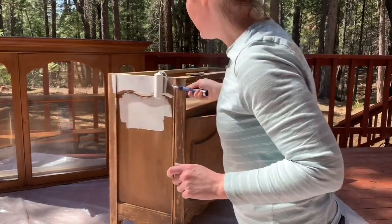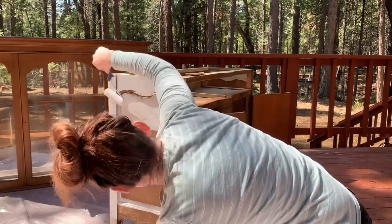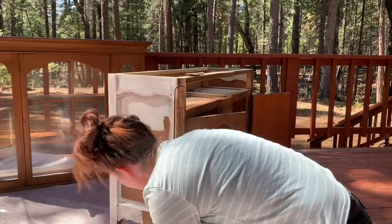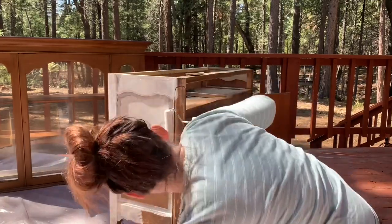This is just the Zinsser primer. I'm using this for gripping and for bleed-through. I'm just rolling it on; I'm not being super careful with it because it's going to be a blended finish.